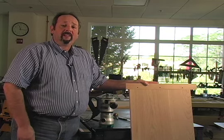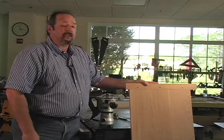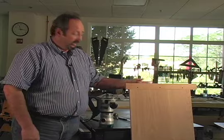Breadboard ends are a great way to keep large panels flat. They're great for working with table tops and also with large chest pieces. Come on in and I'll show you the layout and the process to make, cut, and form this whole joint with your router.